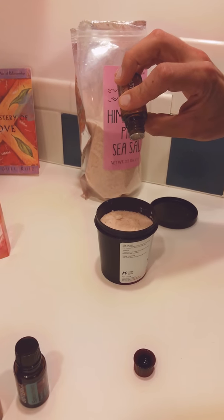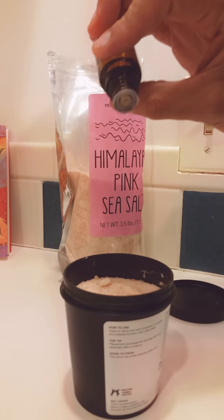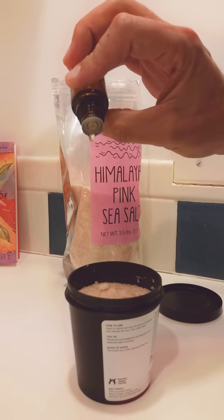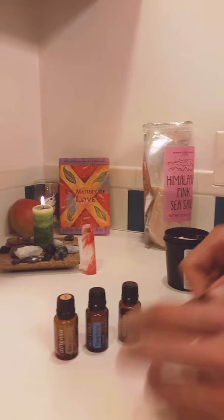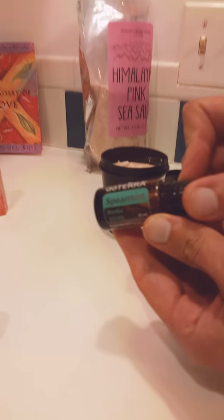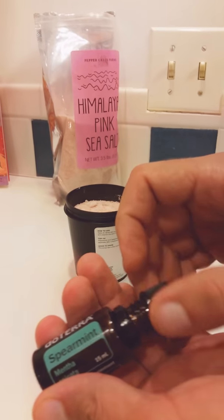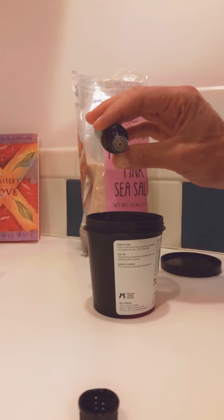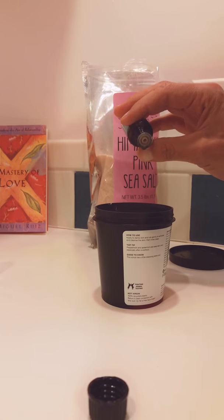We'll do four drops of cedarwood. Spearmint is the next high note we have here. We're going to do two of these — spearmint is very overpowering if you use too much. One. Two.